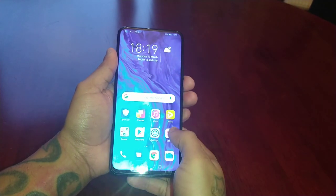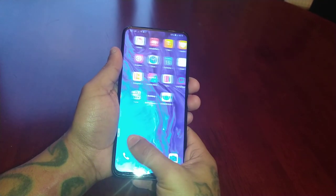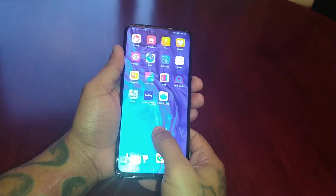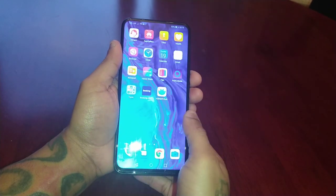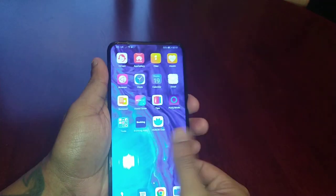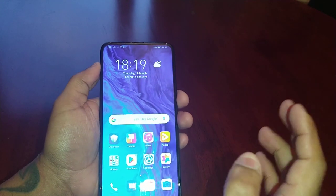It's your boy the Android Doctor back again with another video. I'm here with my brand new Honor 9X. In this video I'll be showing you how to set up the fingerprint as your lock screen security on this amazing mid-range device.